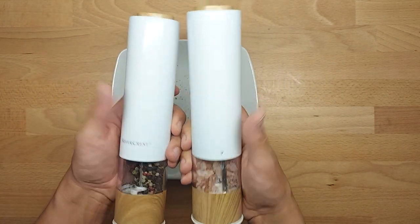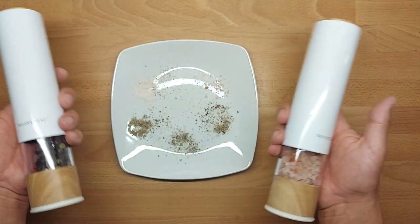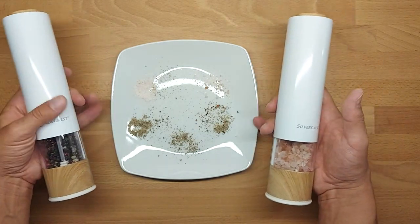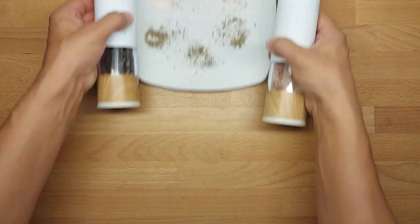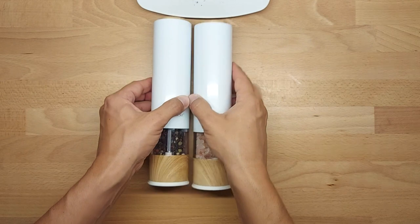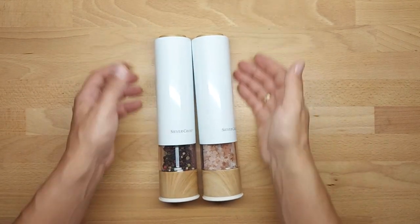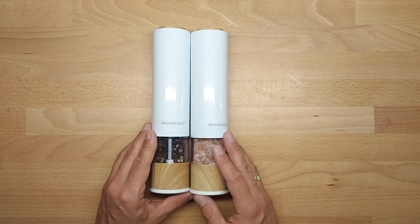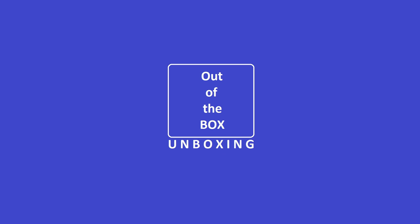It looks nice and does the job, but as you can see it's 50/50 — or maybe I just have bad luck. I need to raise a complaint for one of them. I hope I helped you a bit, and as always, thank you for watching, stay tuned, and see you next time. Bye bye!